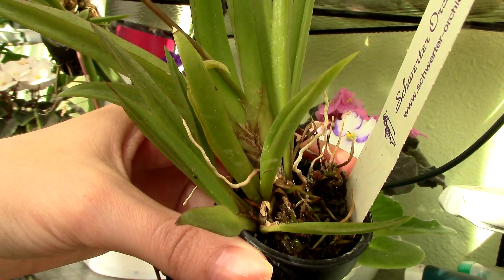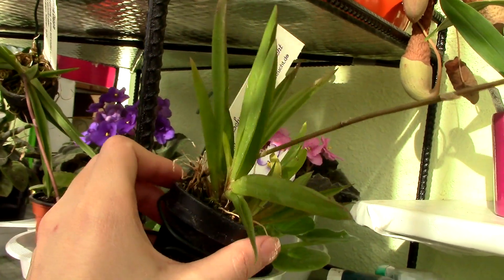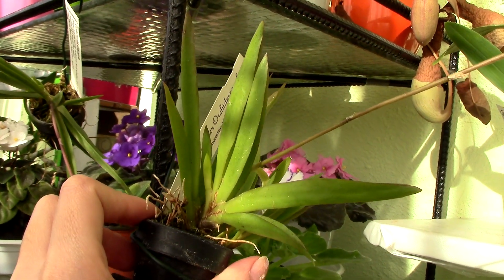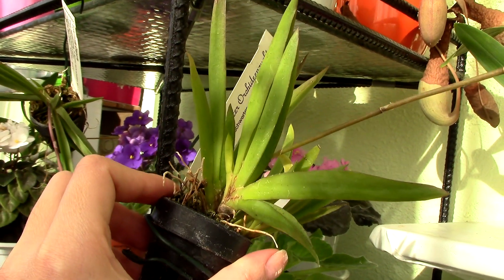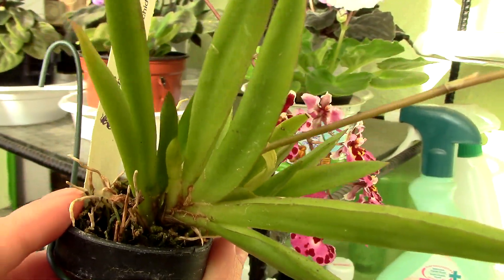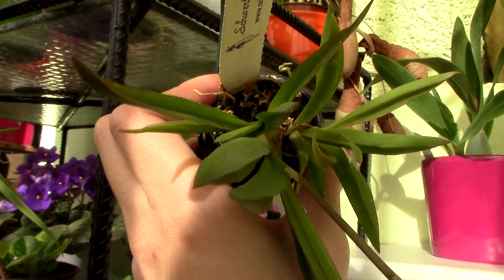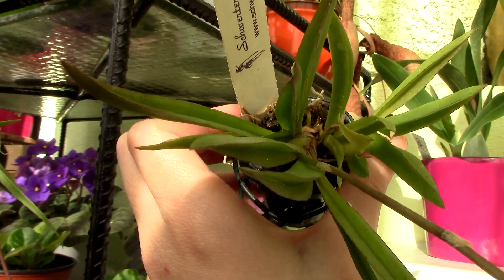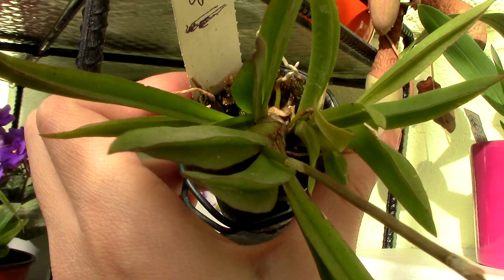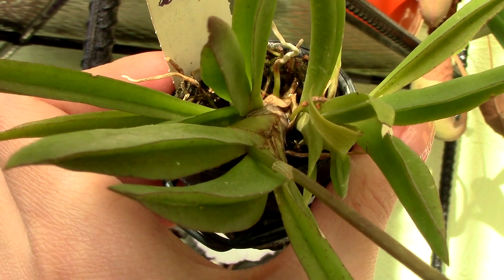The pot you choose for your Tolumnia needs to be quite small and appropriate for your plant size. You can grow them in clay pots, which have the benefit of being very airy, plastic pots, or even tiny baskets. Keep in mind that at this small size things will dry out pretty fast, so if you have a humid environment, you can go for clay pots, or if your environment is dry, maybe a plastic pot will be better. Even a combination of a basket and sphagnum moss works, but this is more of a personal choice that will develop in time.